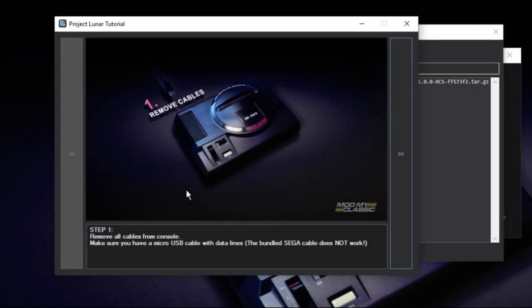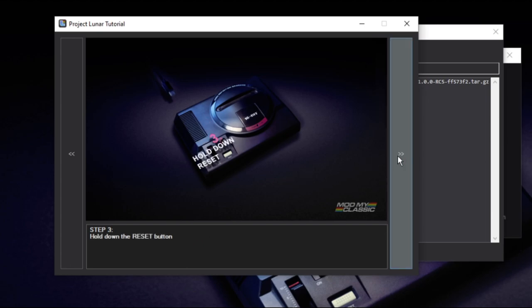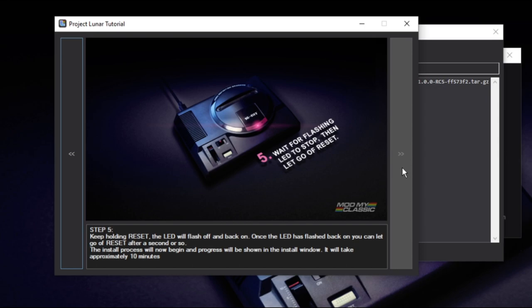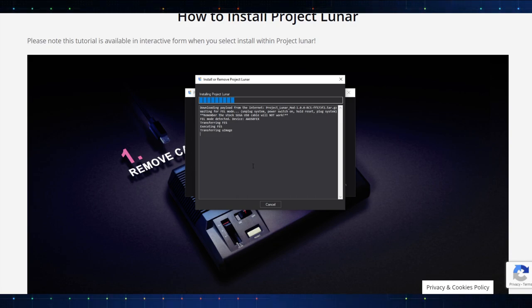When you hit install and you don't have a console set up yet, it'll ask if you'd like to open the interactive how-to help guide — it goes through the same stuff the website shows. Step one: remove all cables from your system — I've already done that. Step two: ensure the power switch is in the on position. Step three: hold down the reset button. Step four: whilst holding reset, plug in the PC-connected USB cable — must be data enabled, the bundled cable does not work. The LED will flash off and back on; once it flashes back on, you can let go after a second. The install process will now begin. So I'm gonna go ahead and do that now.